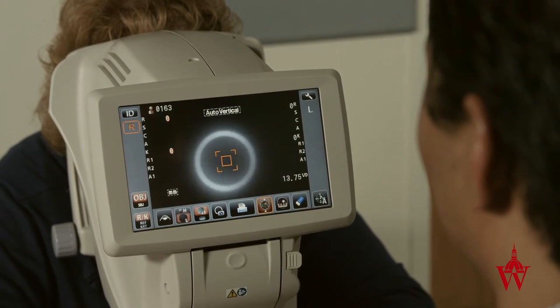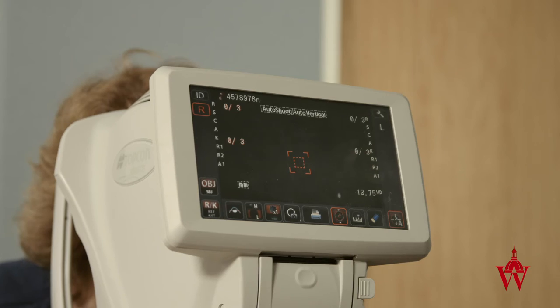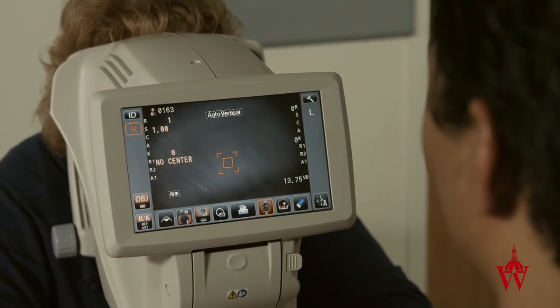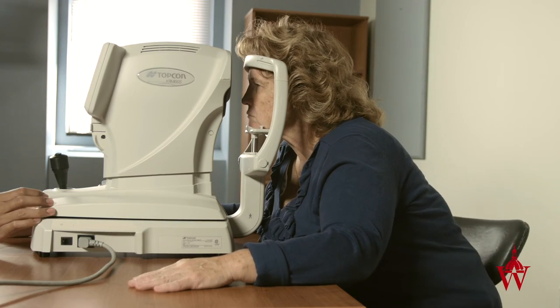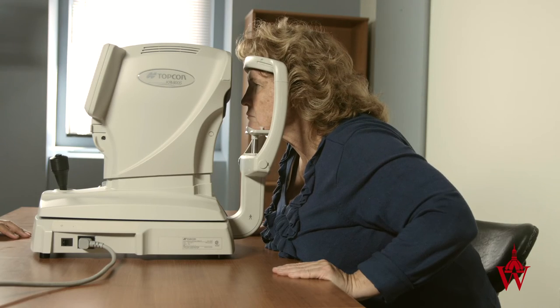If the patient's eye can't focus, instruct the patient to look directly at the target and hold their eyes still. If the machine still does not take the measurement, ask someone else to try. If the patient cannot sit still, instruct the patient to steady themselves on the table and press their head firmly against the head rest.